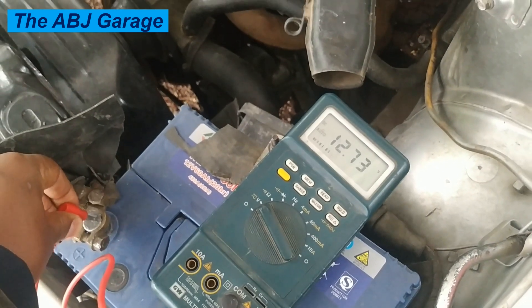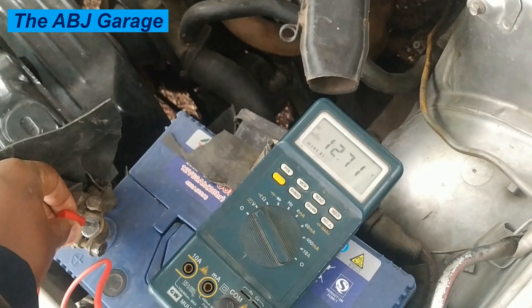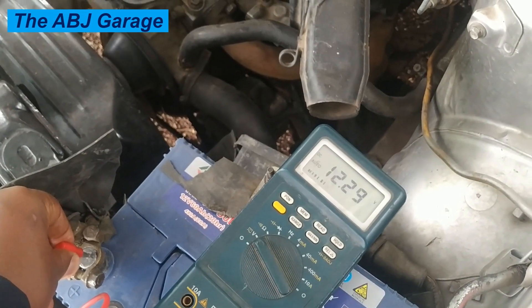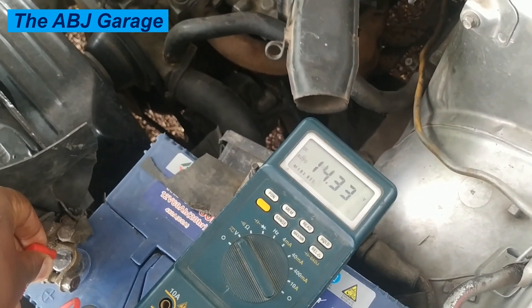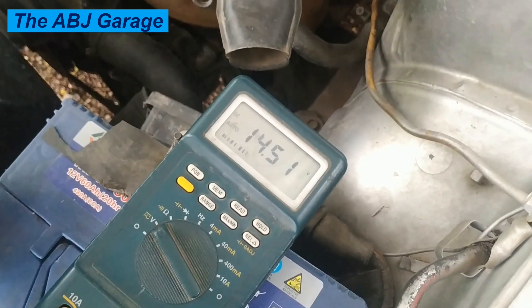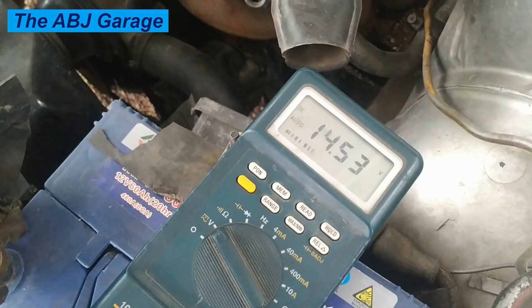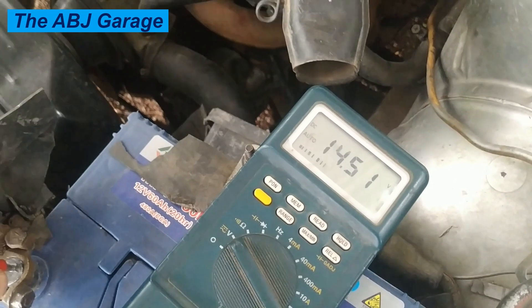Before the engine is started, the multimeter should read battery voltage, which is around 12.6 volts — that is the open circuit voltage of the battery. Once the engine is started, that voltage should increase. It should be greater than the battery voltage, around 13 volts, up to a maximum of 14.8 volts in a 12-volt system.